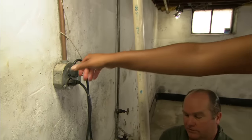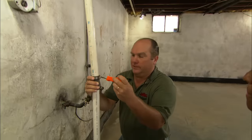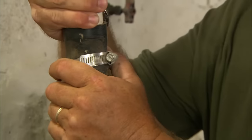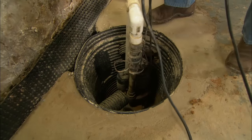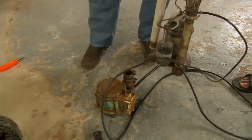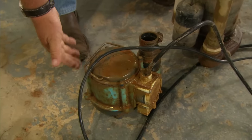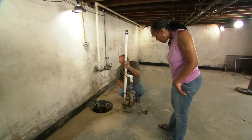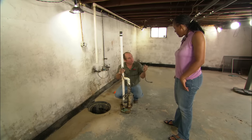Unplug the 110 volt connections right there and I'm going to loosen these stainless steel hose clamps so I can break this connection. There we go - lift that right up. Look at what you've got in here: you actually have a pump and a backup pump built in. The bottom pump has a float switch, and if it ever didn't work there's a second float switch to make this work. But both of these pumps work off of 110 volts, so when you didn't have any power you had two pumps not working.